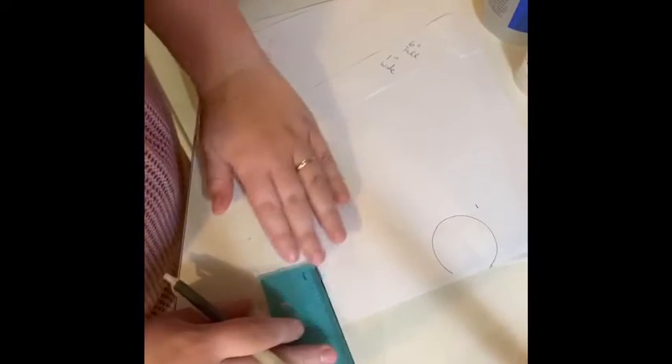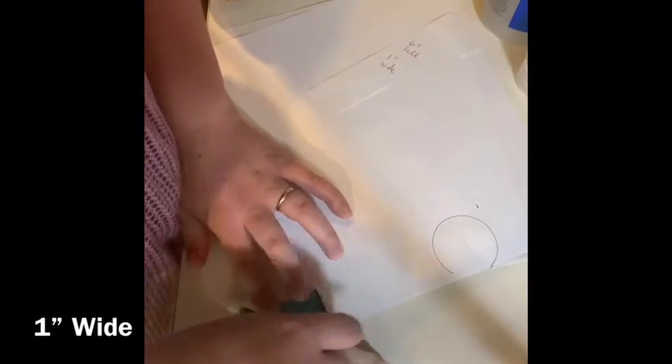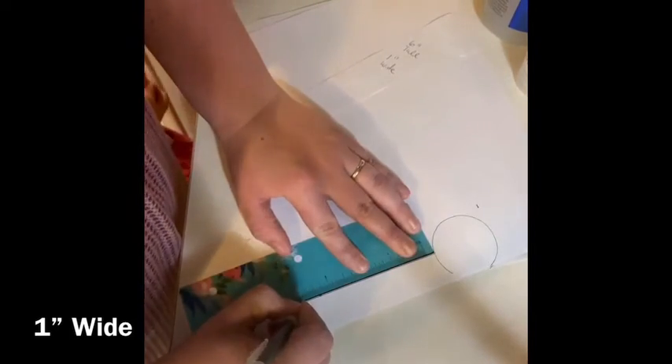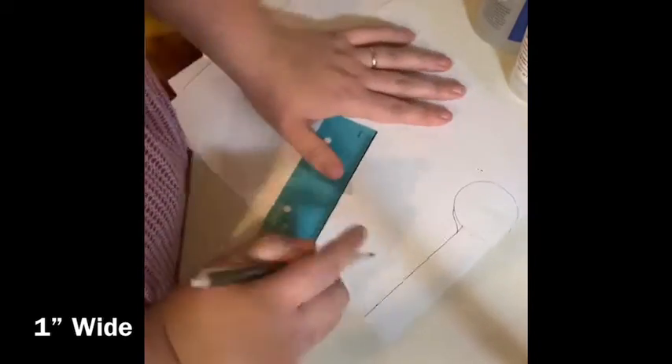Now we're going to make the bottom part of our armrest one inch wide — which, if you get my pattern, you won't have to do this because it will be included. Then we're just going to make a small line that connects our circle down to the bottom part of the armrest.